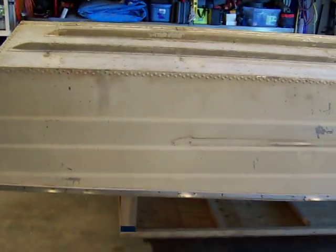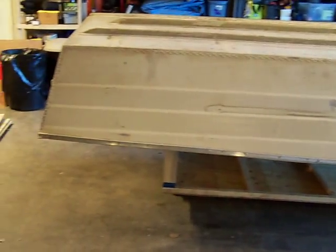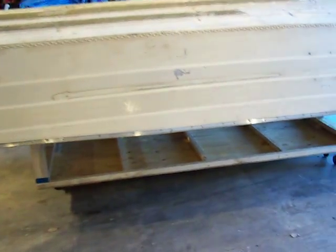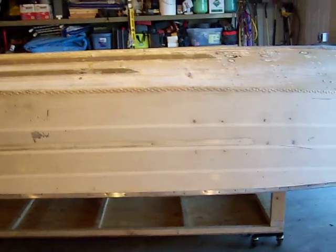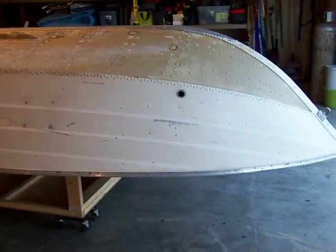Got to get the paint off it so I can get the nice burgundy and the gray on it. There will be gray on the bottom and burgundy on the sides. It was a real nightmare to get it flipped — definitely need help if you're going to do this project.